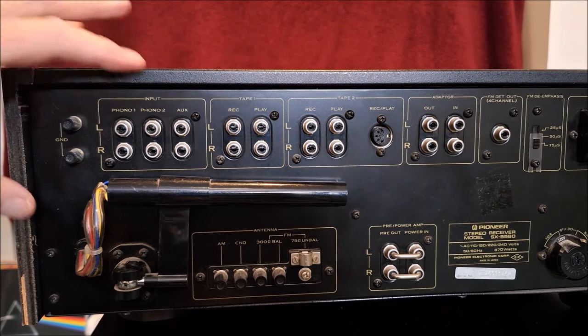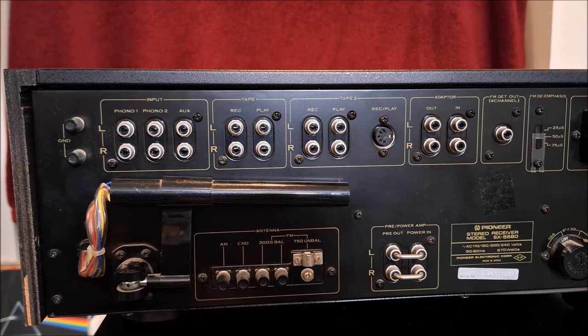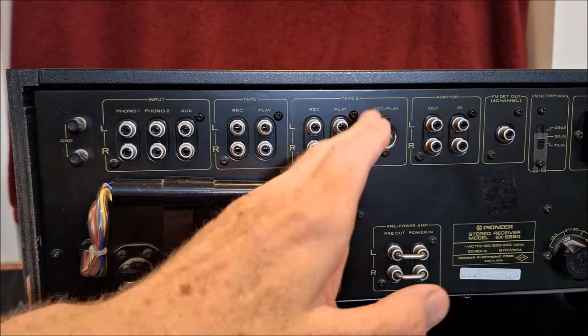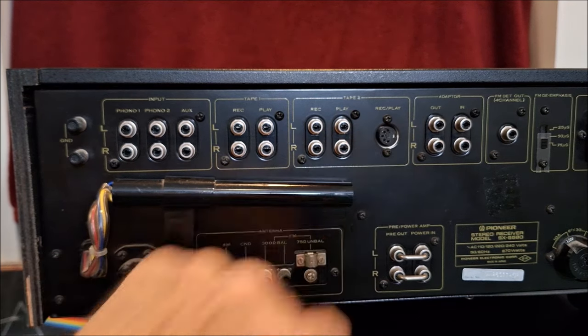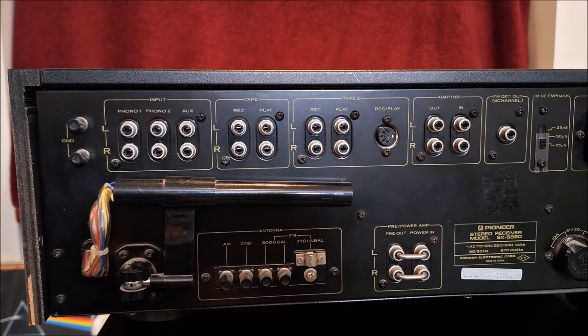You have Phono One and ground, Phono Two and ground. Then you have an auxiliary input, which is basically the only non-labeled input. The others are tape deck one, tape deck two. There's a DIN connector for the tape decks — very common in the era. It was very common for reel-to-reel machines to have a single DIN connector which carried both the record and the play signal. Now there's an adapter in and out, which can be used for EQs or a lot of different sorts of adapters — discrete four-channel adapters, a Dolby noise reduction outboard box in and out to apply Dolby to all your signals.